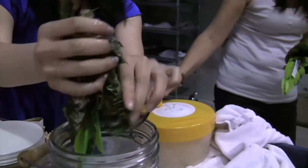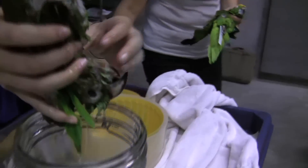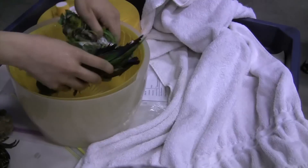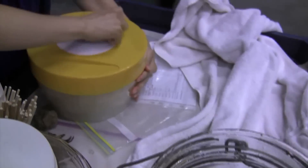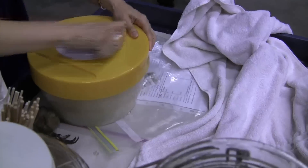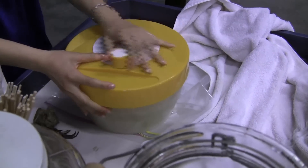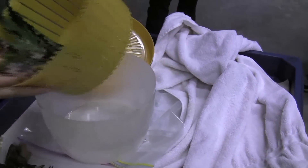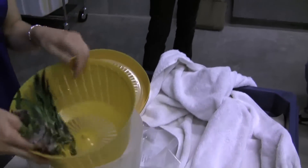After you finish washing it, pull it out. So here we use the salad spinner — just throw it in there, put a lid on it, and just spin it. When you pull it out, it gets most of the water out. You can see there's quite a bit of water in there, and it works really well.